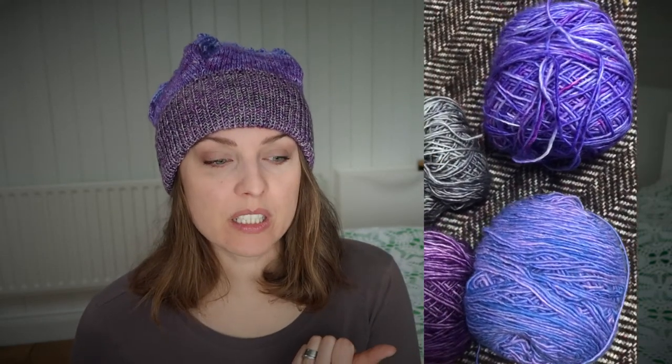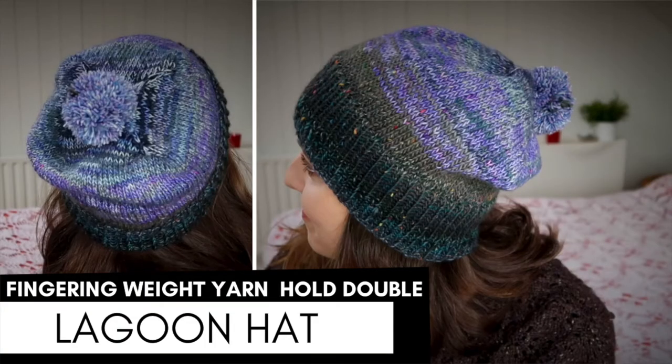As I mentioned, I didn't use worsted weight — I held fingering weight double. I got this yarn as a gift from a friend; they were her leftovers, but very generous ones — I'd estimate over 50 grams each. I have some footage I took on my mobile before I knitted this hat. I had a bit of yarn left after knitting, and you can see another finished hat on screen.